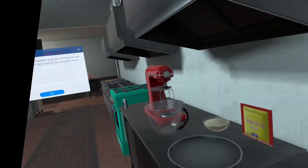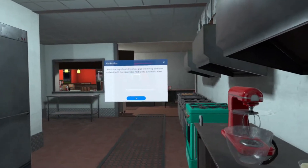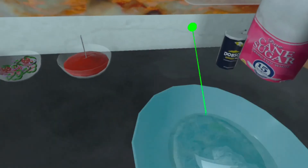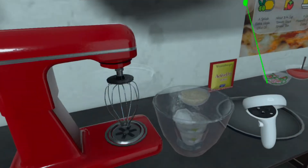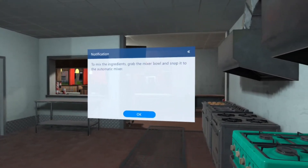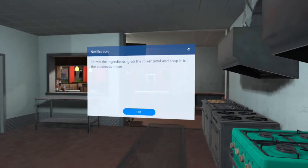To mix the ingredients together, grab the mixing bowl and collide it with the mixer bowl next to the automatic mixer. To mix the ingredients, grab the mixer bowl and snap it to the mixer.